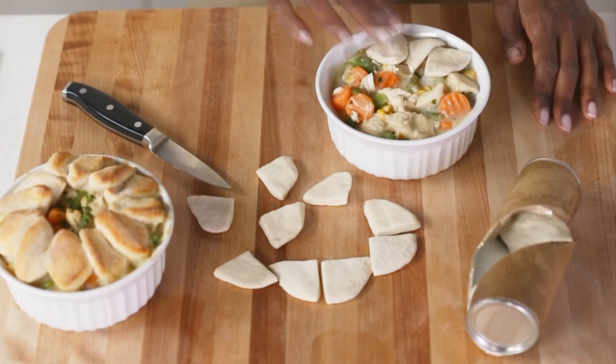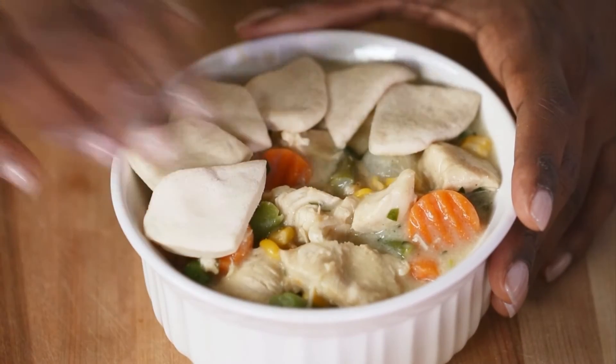You can also make designer crusts by cutting biscuits into halves or quarters and placing on top of the pie.